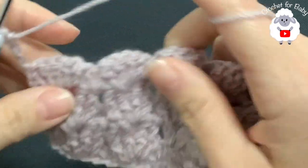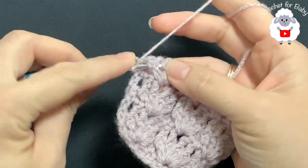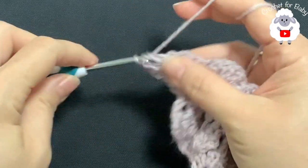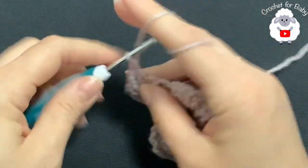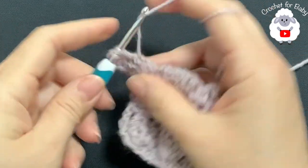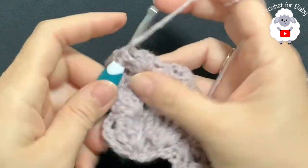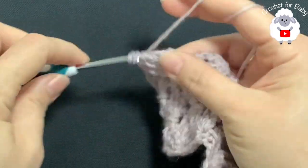For the seventh row chain three and turn. We're going to do the same thing with the shell stitches: two front post double crochets, chain one, two front post double crochets. Jump to the next one and do exactly the same thing. I'm going to do this until I come to the first corner where I'm going to show you what we're going to do.